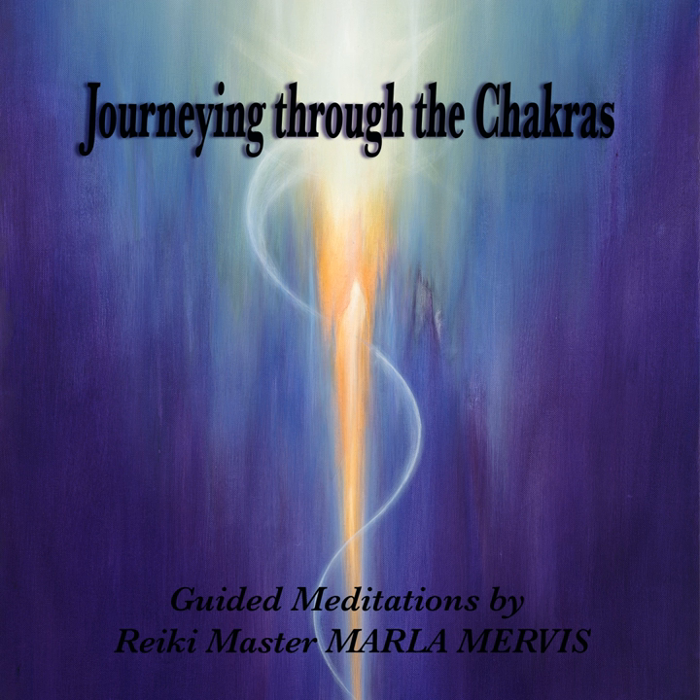The sacrum, the coccyx, the perineum — all relaxes and lets go. Noticing all your muscles deep inside your pelvis letting go and releasing any tension. And along with your breath, unwind all the muscles in your legs.